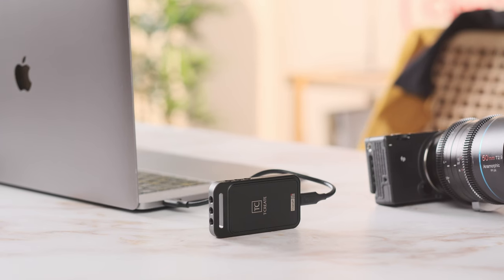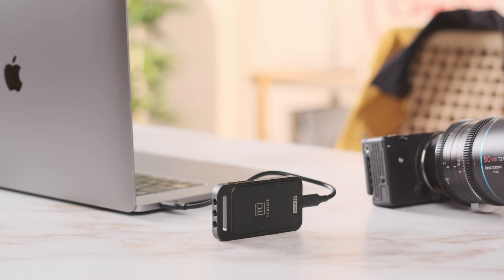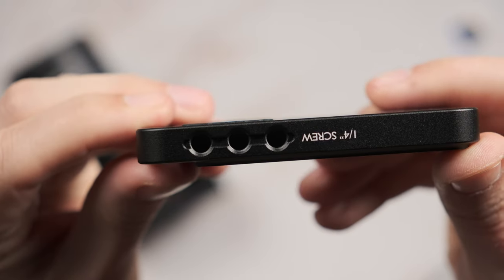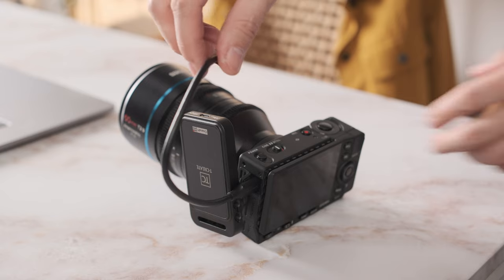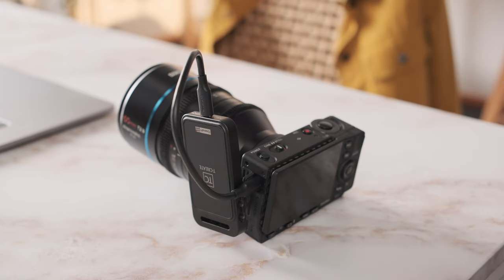I'm excited to share my thoughts on the T-Create Cinema P31 Portable SSD. Most importantly, this SSD was made with filmmakers in mind, meaning a lot of planning went into designing this product so that it can be easily used in the field as an external recording device. One has to love the multiple ¼ inch standard screw holes and set of bundled screws on this unit, which allow for multiple attachment possibilities directly onto cameras and cages.